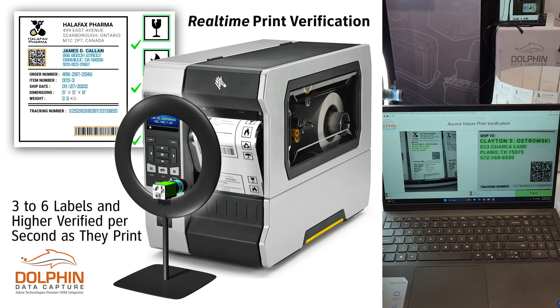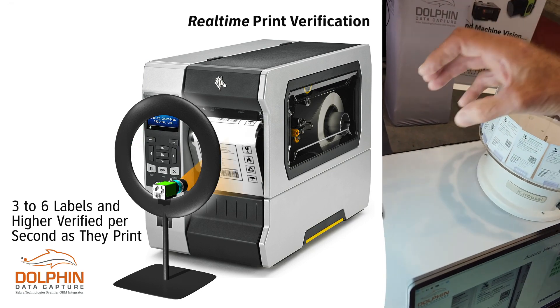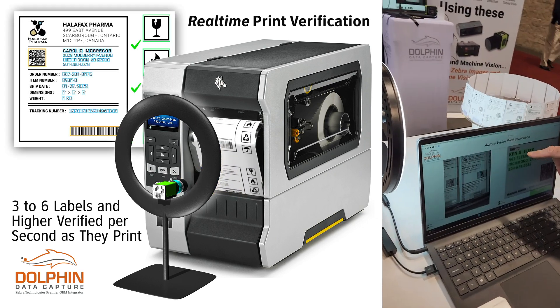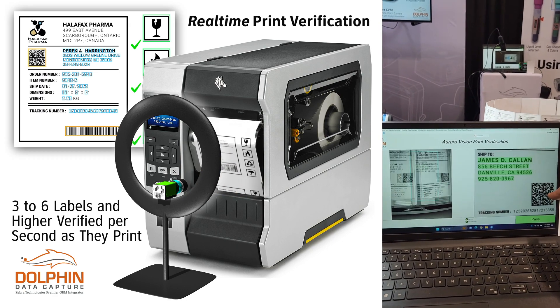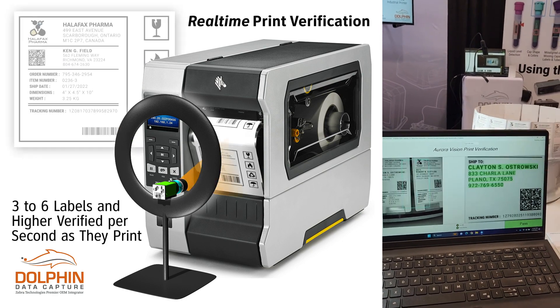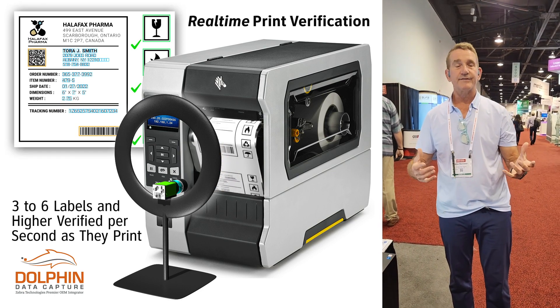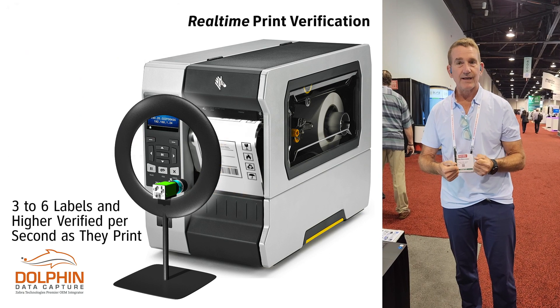Again, this is emulating what we would do on a printer. These labels would be coming out of the printer. We have a CV60 camera, and basically we're validating the information that's in OCR here and comparing it with what's in the barcode.